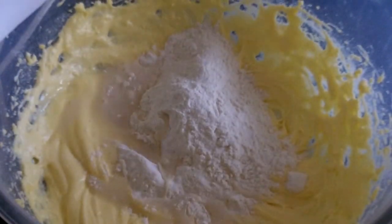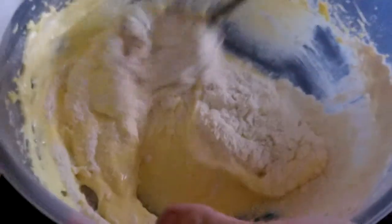Then add in another four ounces of plain flour along with a tablespoon of hot water and fold it all in.